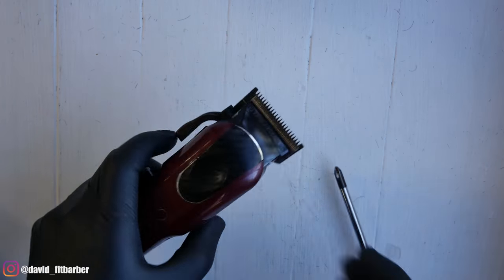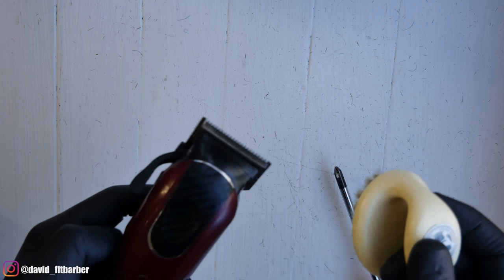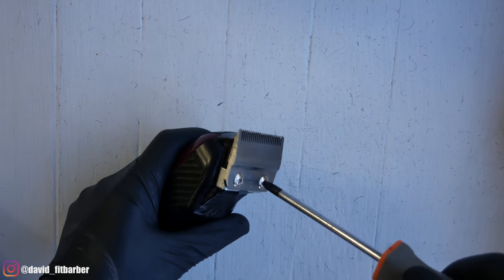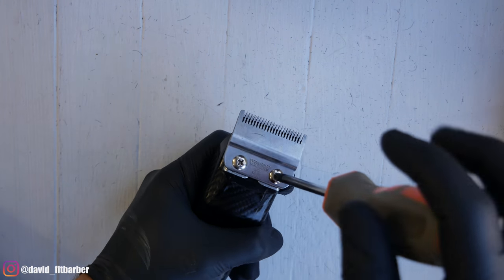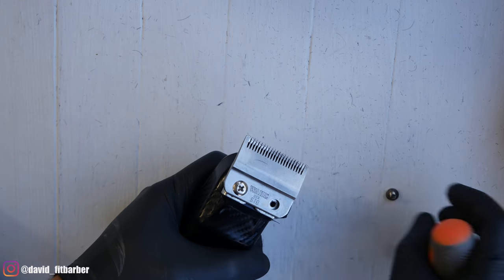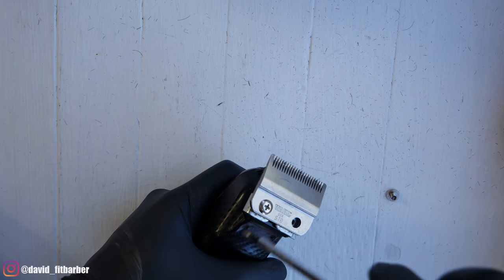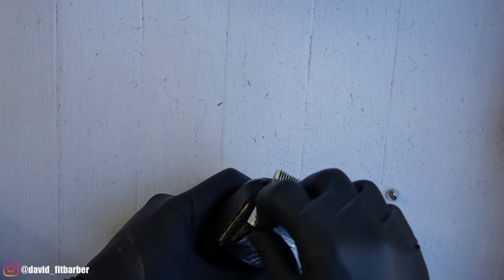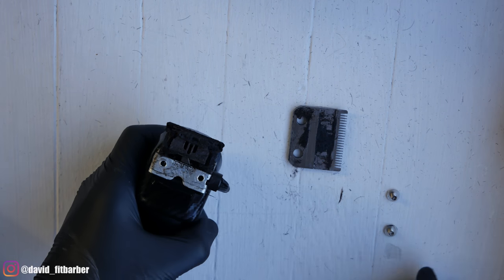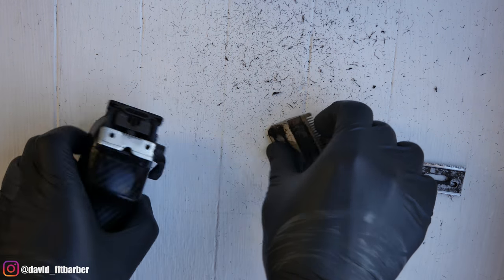The first thing we're going to do is remove the blade. If you've been using the machine, take the opportunity to clean the machine, clean the blades, clean the inside of the machine from all the hair. You guys are going to see when I remove the blade how much hair comes out. Even though I clean the machines often, it still happens. So just take that into consideration if your machines aren't cutting the way you want anymore — it could be just so much hair inside.